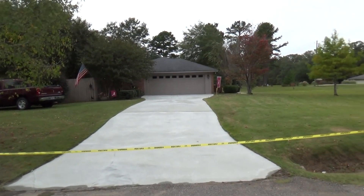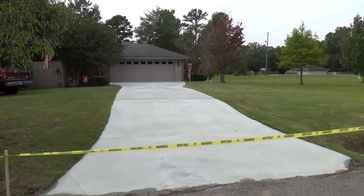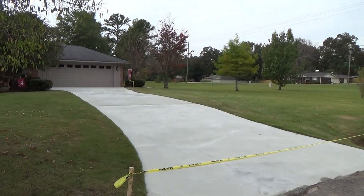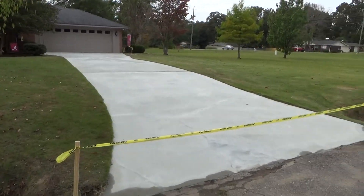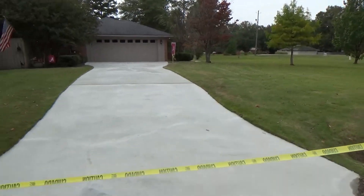This is Home Maintenance Masonry Concrete. We did this job yesterday and just wanted to come by and do a quick video of what it looks like. This is a world of difference compared to what it looked like — it actually looks like somebody came in and just took the whole driveway up and redone it.